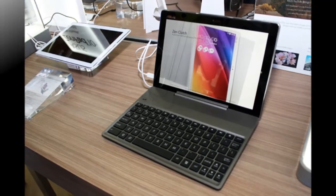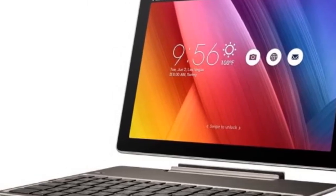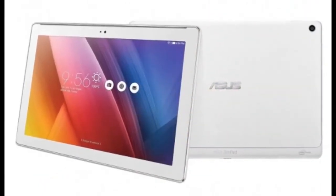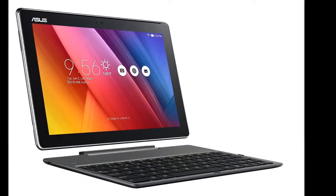The Asus ZenPad 10 Z300M is severely held back by the showstopper that affects similarly priced Amazon and LG devices, though: the screen resolution is just too damn low. So does the ZenPad 10 Z300M have enough else going for it to overcome its resolution limitations? We answer that below.